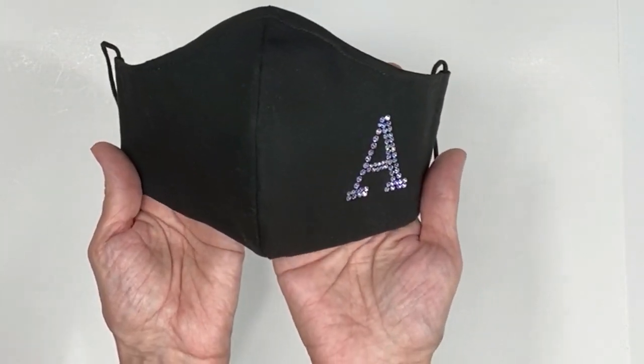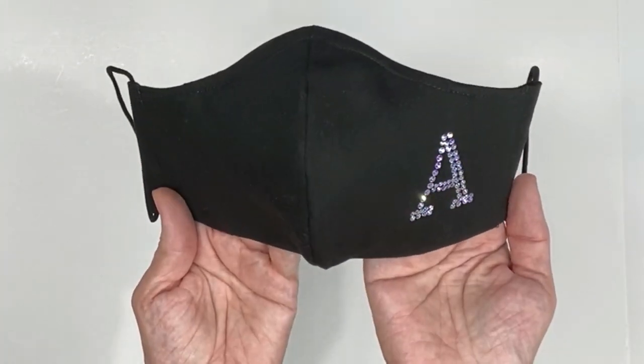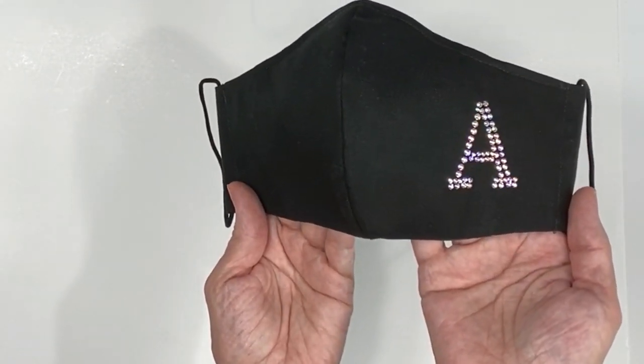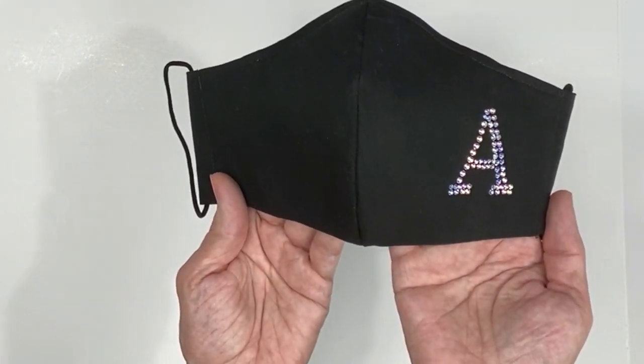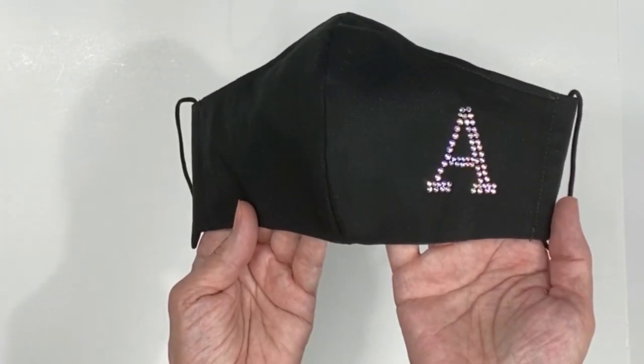You could also use this on a shirt or apply to any fabric that will withstand an iron set on cut and setting. I'm including all 26 letters for free. On this mask I used crystal AB rhinestones and as you can see it reflects many different colors.